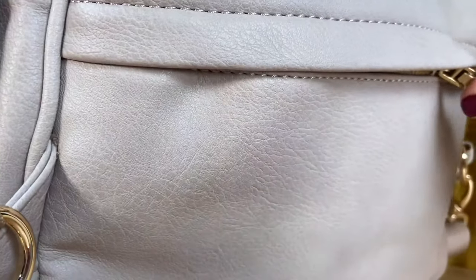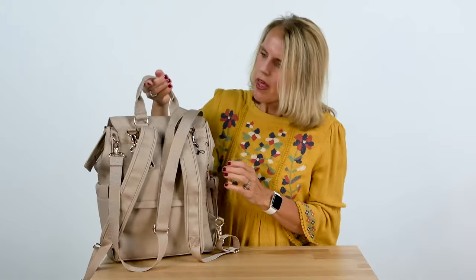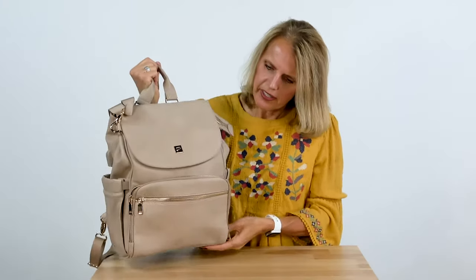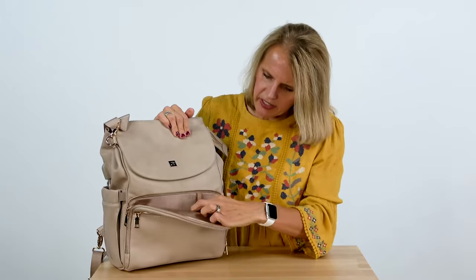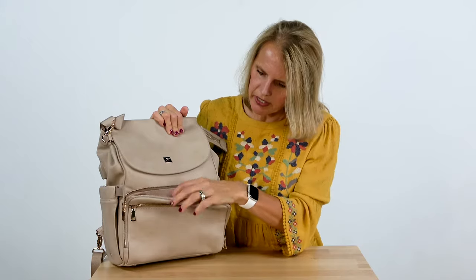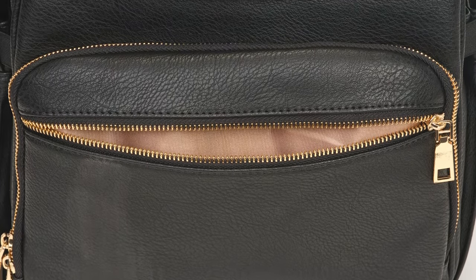On the back you have a privacy pocket to hold your wallet or your passport. And then on the front comes what we call our parent zone. It has a place to store your keys so you never lose those, and two large pockets. And then to add to the bag we have our third pocket.